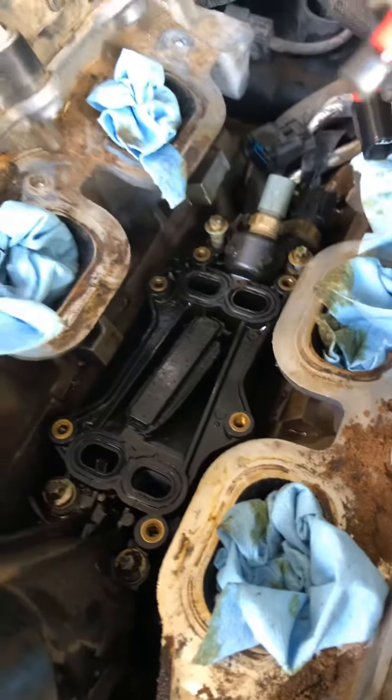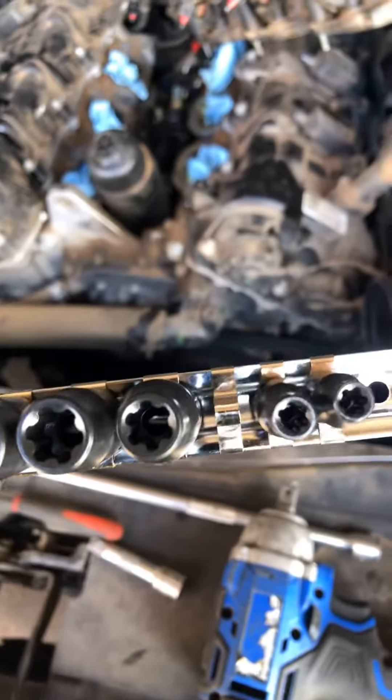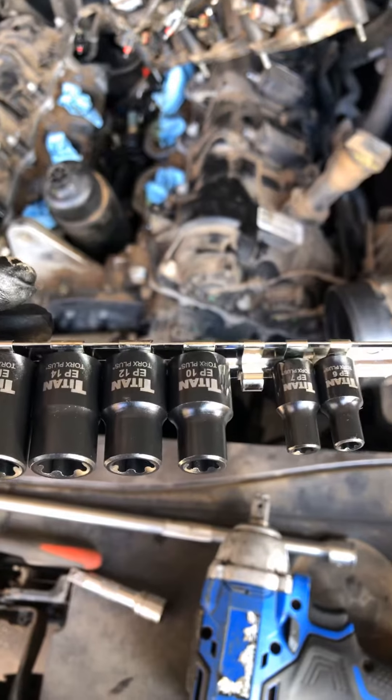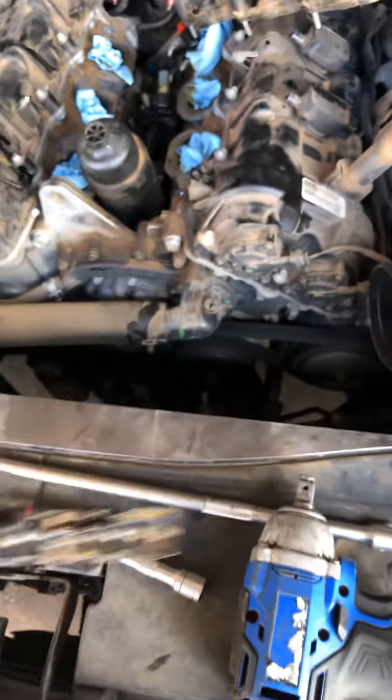Since we're all the way down here, I have to take a look and see what else we got. You're gonna need these special inverted torques — reverse torques, or whatever they call them — to get those off. About a set from O'Reilly's, $24. You're gonna need those to get them bolts out.